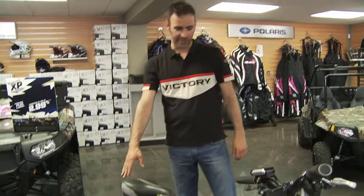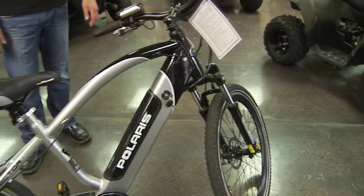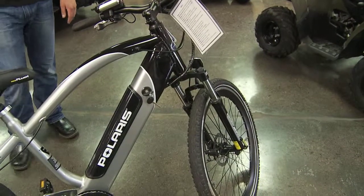This bike has on-off-road style tires. It's considered a hybrid, which means you can ride it just as easily on the street as you could through the woods and do off-road.